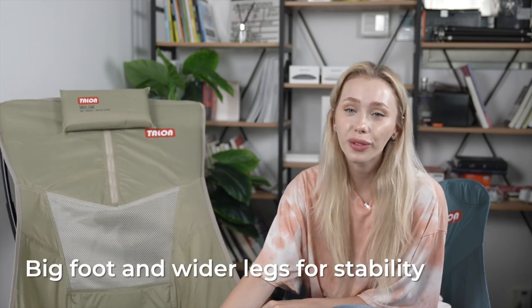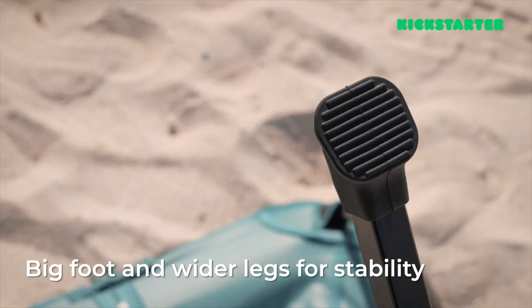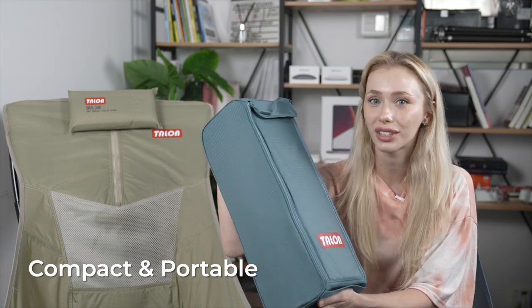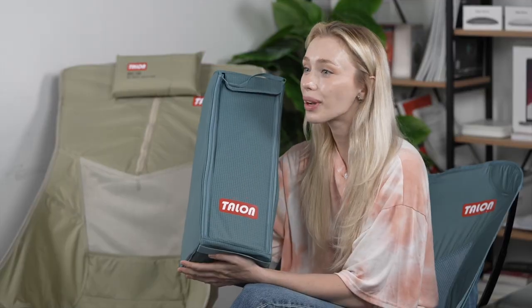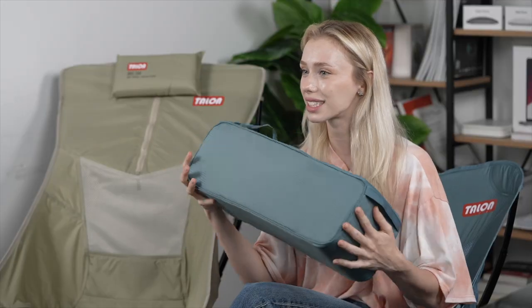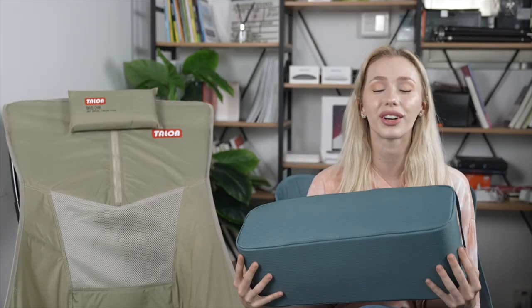The Talon swivel chair is stable and grounded. Regardless of how rough or mushy the ground is, the bottom frame of the chair is integrated with Bigfoot designs to prevent it from digging into the ground. The distance between the frame was meticulously calculated to minimize the risk of falling. And if you're worried about portability, don't be. The chair is foldable and can be easily stored in its exclusive bag made of thick toy lawn, which is a sponge-like material designed to absorb external shock. It's lightweight and sturdy, making it effortless to carry around wherever you go. Plus, its compact size means it won't take up much space in your trunk or in your backpack, so you can bring it on any outdoor adventure without any hassle.